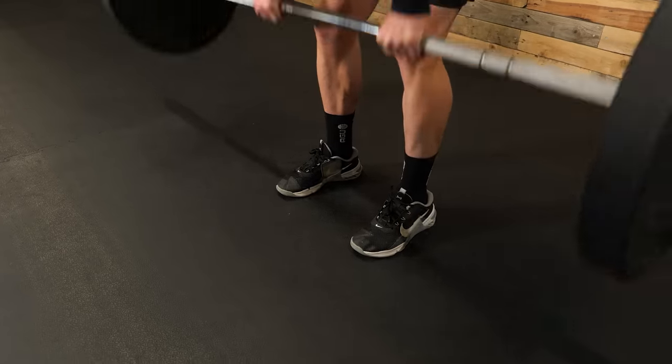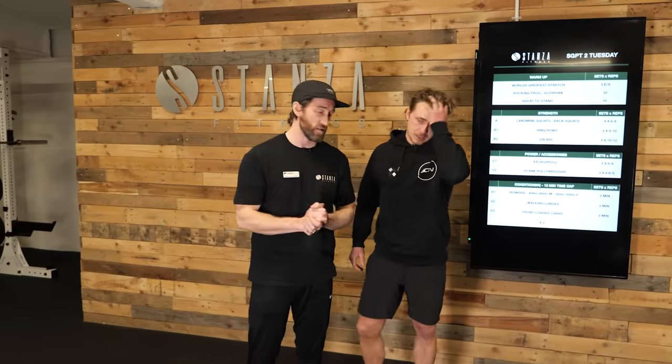With this one, take your time and don't let your ego get in the way — you need to move steadily through the loads. Aim for around about six to eight reps, and if you want to progress it, go up in small increments — maybe just a kilogram each side. Don't let your ego get involved with what everybody else is doing in the gym; small increments and stay in your own lane with your progression.